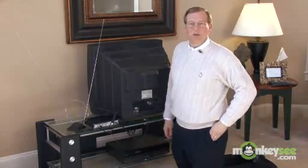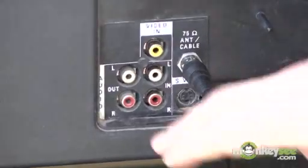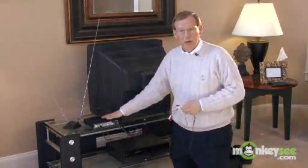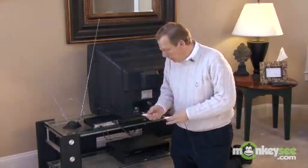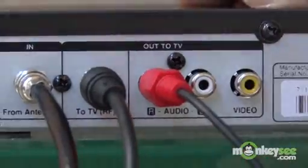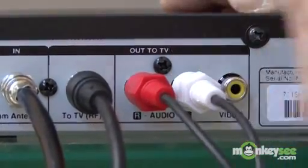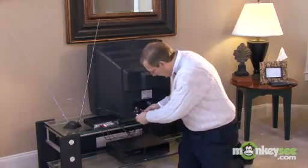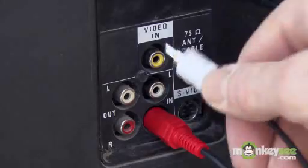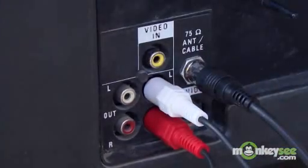The same way we've hooked up a VCR for the last 25 years. If your analog TV has audio jacks for stereo sound, the converter box will provide that as well. So all you need to do is hook up the stereo cables to the left and right output jacks of the box, to the left and right input jacks on your TV. Then you'll have stereo sound.